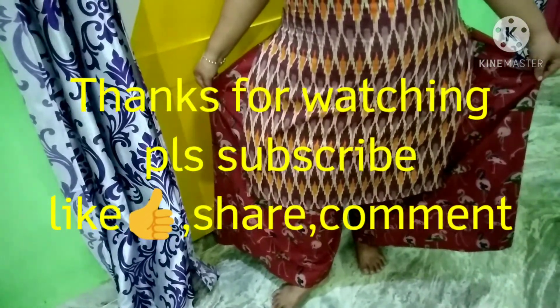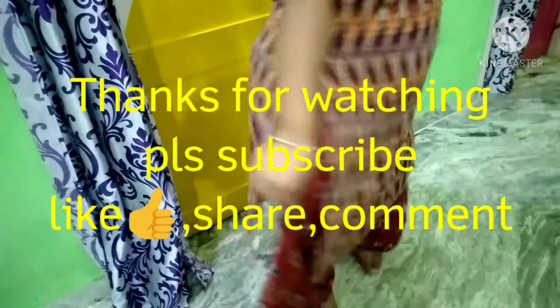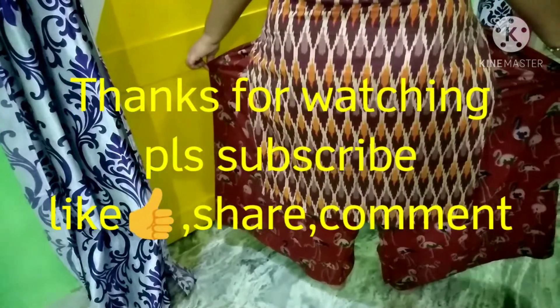Thank you for watching. Please subscribe, like, share and comment.